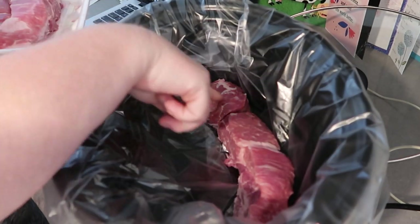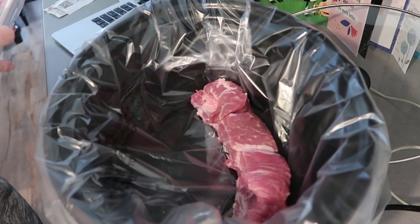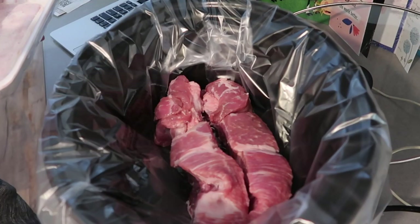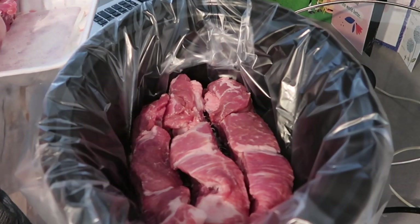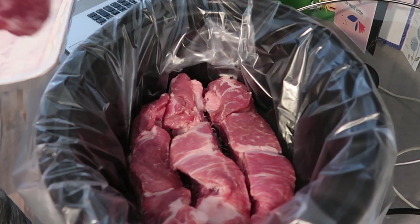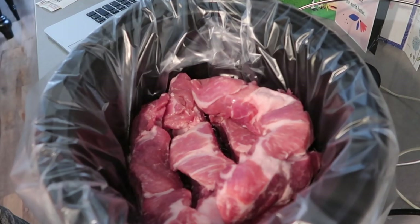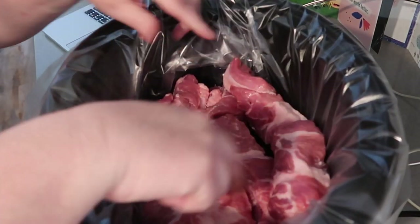A western rib is like a thick cut piece of pork rib. These are boneless — you could also just shred them up and make barbecue, or all kinds of things. I'm just going to put them in here and let them cook low and slow, and we'll probably just chunk them up and eat them like a boneless rib.